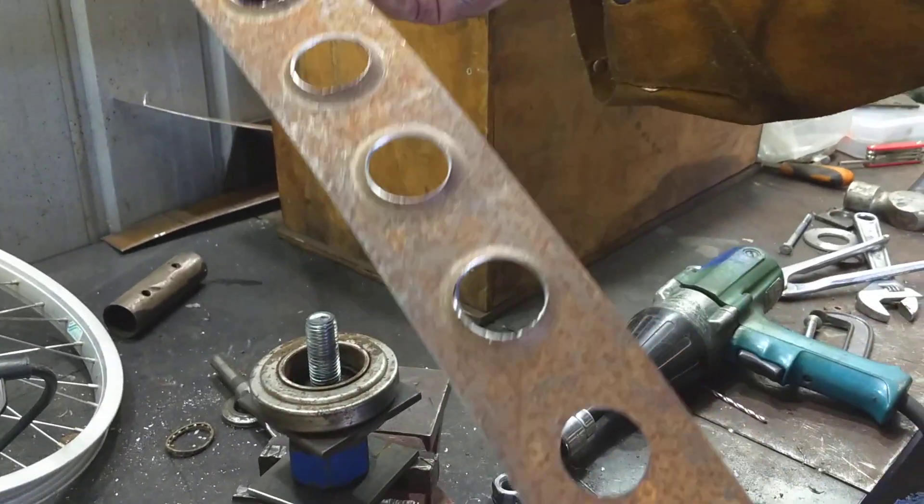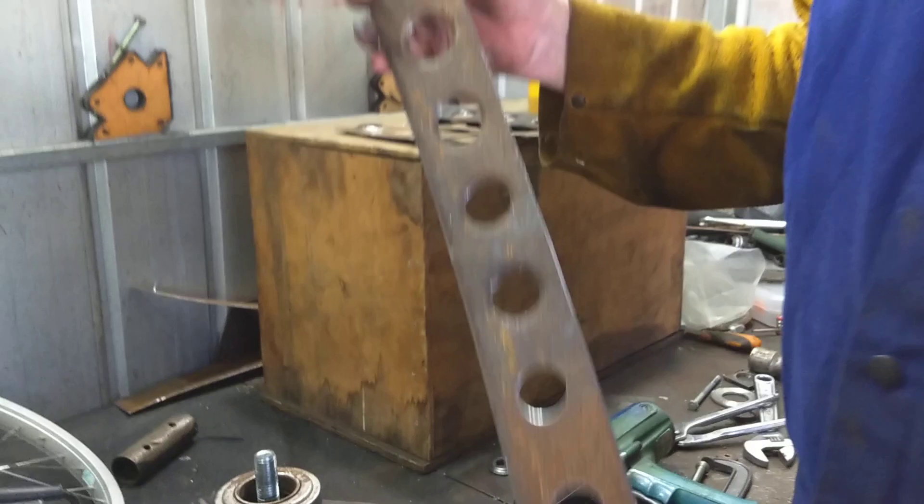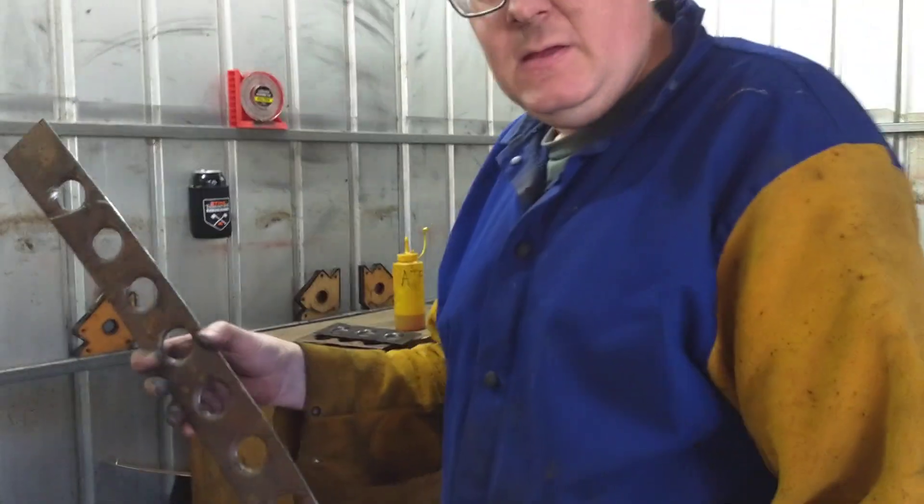And there you go — so that's what I'm doing. I'm going to make a couple more; I've got a couple more already cut there. And that'll be part of the frame for the bike.